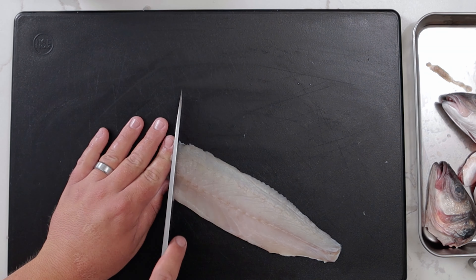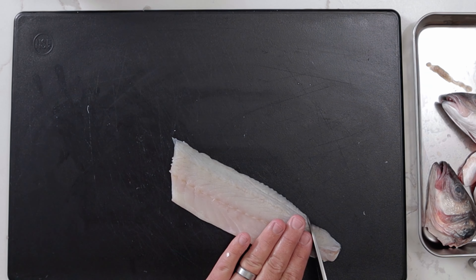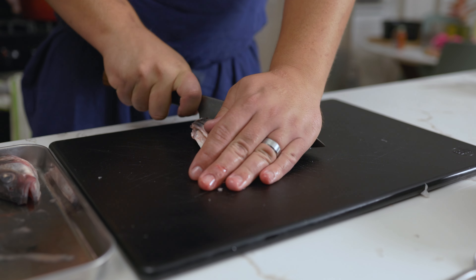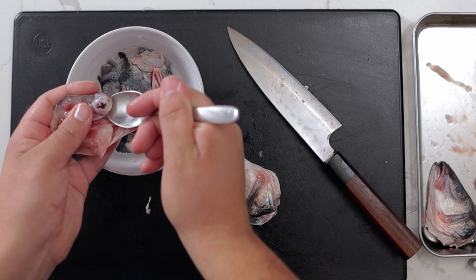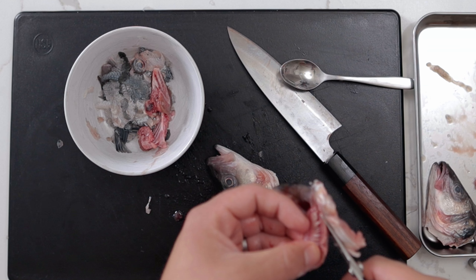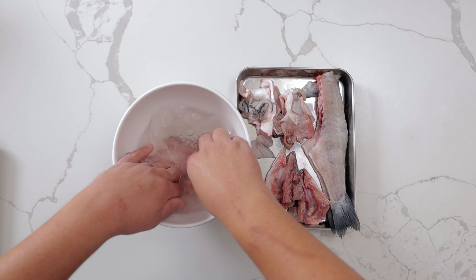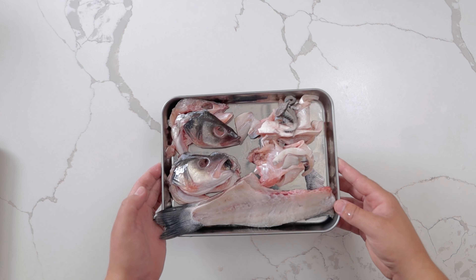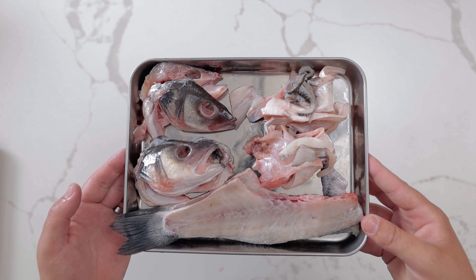Cut the fillets in half on a bias and trim them so they have even cuts. Split the head in half using the heel of the knife, then push the eyes to remove them and the brain. Rinse in cold water to remove any blood to make a cleaner fish stock. Set aside the fillets, trim, and bones.